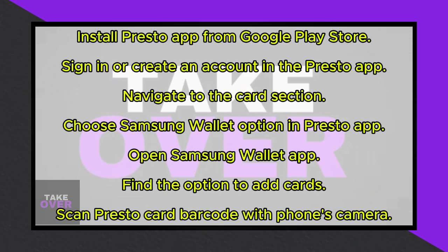Select the Samsung Wallet option as the method to add your Presto card. The app will then generate a unique barcode or QR code.